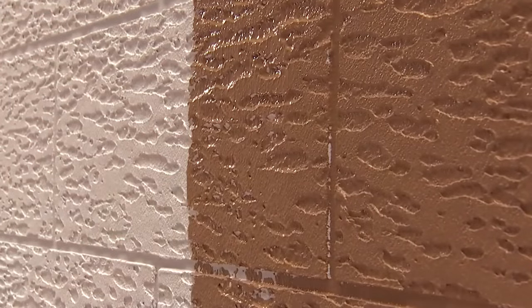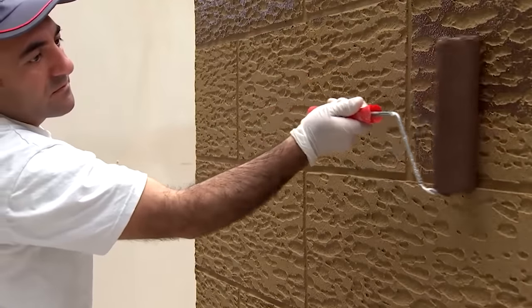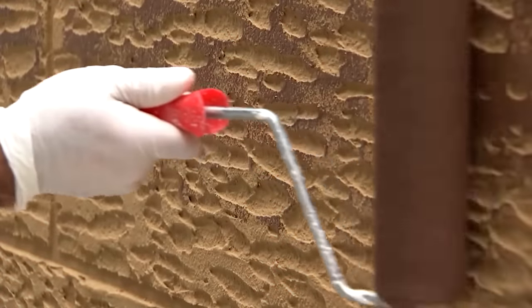The last steps are performed after the mixture has dried. The worker first paints the wall with a light color, then with a dark one. Together, all these steps allow you to create a design that realistically imitates wooden panels.